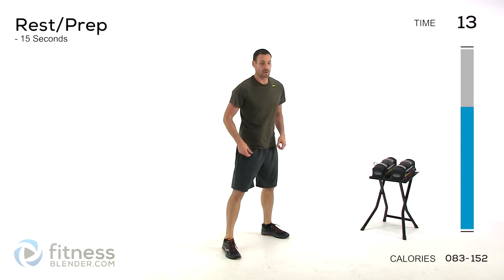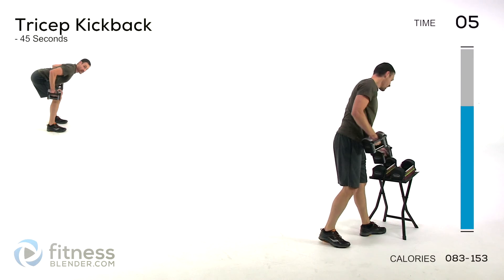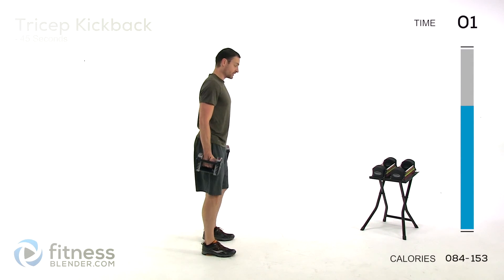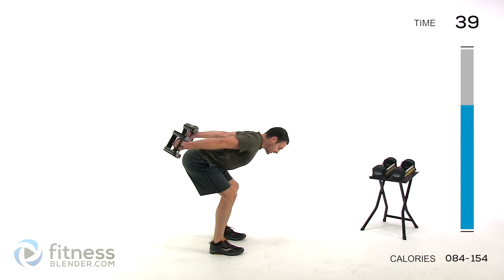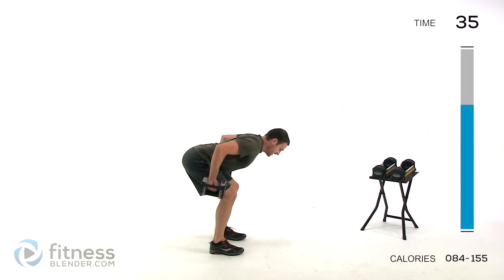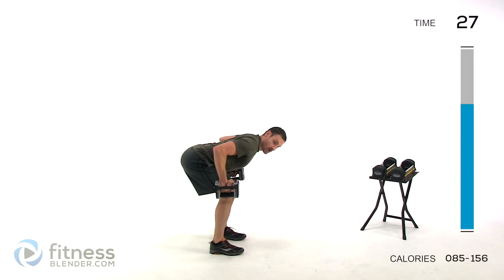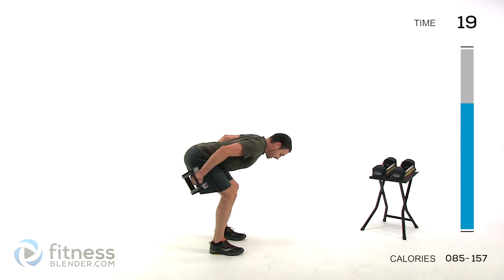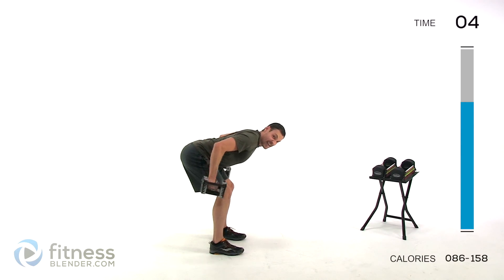We're moving to a tricep kickback next — I'm going to drop that weight just a bit. This one is going to be with a nice flat back, similar position to that reverse fly. Hands in front, tuck those elbows to your sides, kick those arms straight back behind you. Keep that back flat, hold it nice and stationary the whole time — we're only focusing on that tricep. Stop that motion when that hand is directly underneath that elbow. Anything further forward and you're just working a different muscle, so stop at a 90 on that elbow and then kick it straight back. Try to keep that upper arm as stationary as you can.